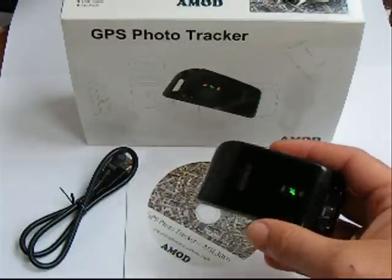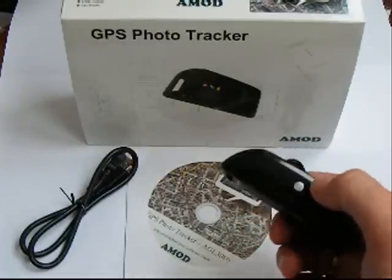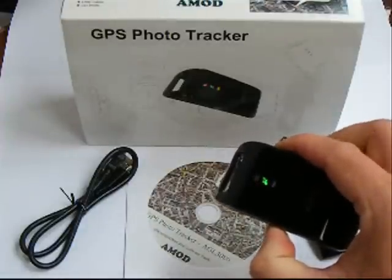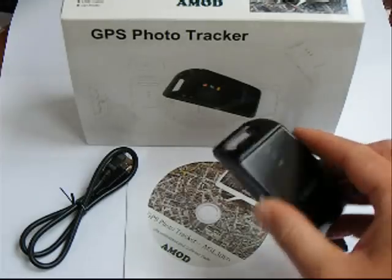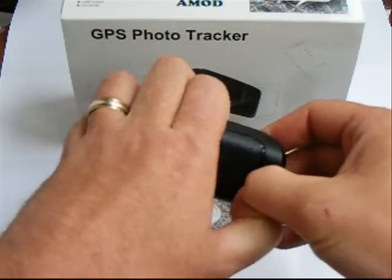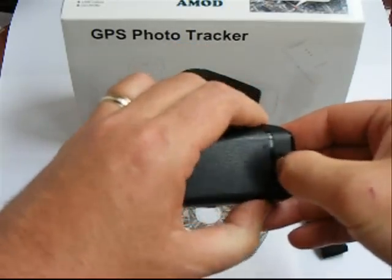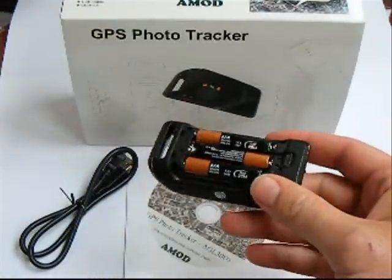It's really fully automatic — all you have to do is turn it on and start walking around taking pictures. The GPS Photo Tracker from AMOD works off batteries, so let's see if I can get the back open here. As you can see, it runs off three AAA batteries.